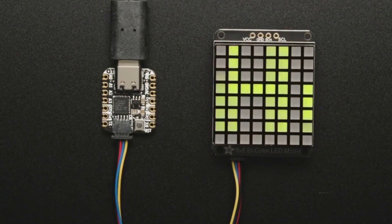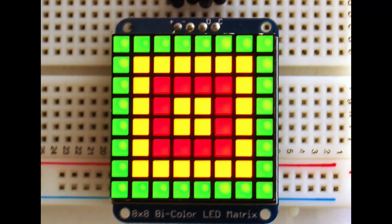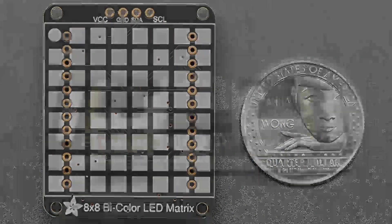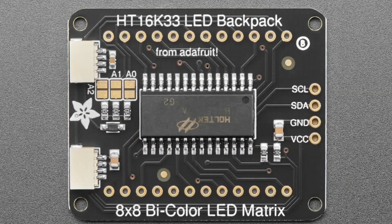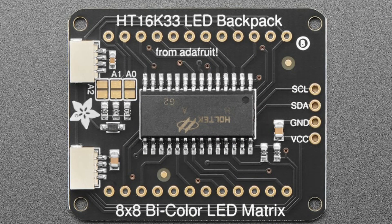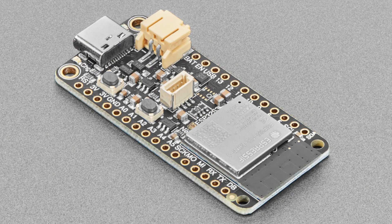Another board that was STEMMA QT-ified and updated: this is the bicolor LED matrix. You see three colors because there's red and green, and you combine them to make yellow. This backpack was updated — it's got the nice new silkscreen fonts and STEMMA QT as well. It's plugged into a QT Py for demos, no breadboarding required. It features the HT16K33, which can drive the full 16x8 grid of LEDs — two 8x8 grids, one for red and one for green. You can change the I2C address on the back with jumpers.